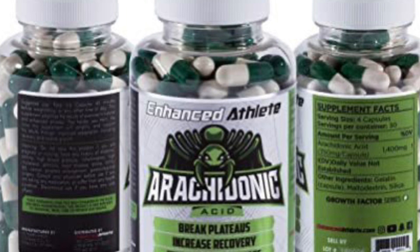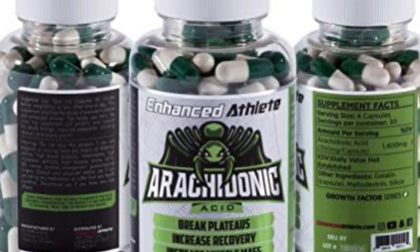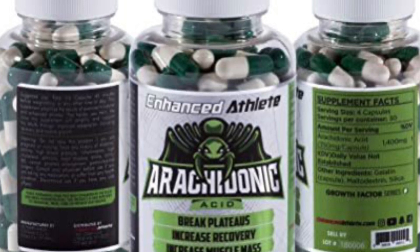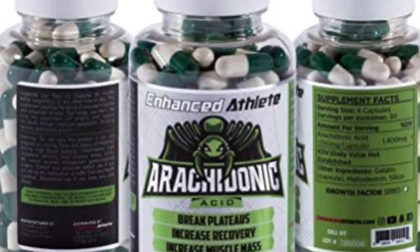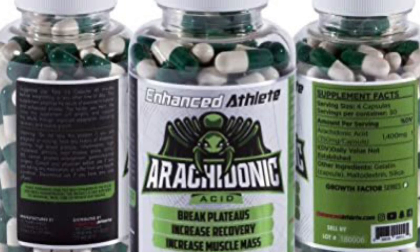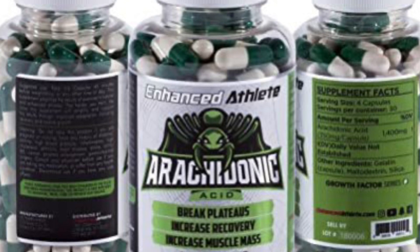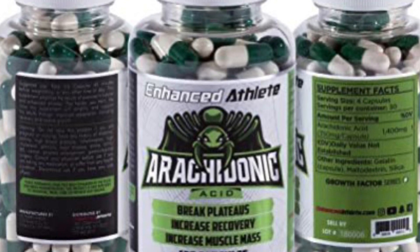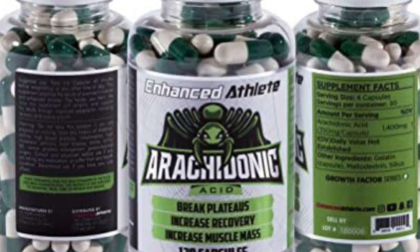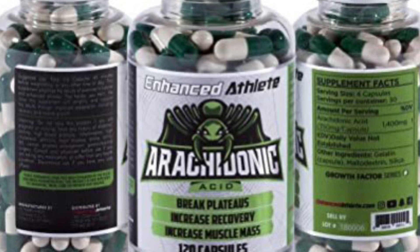You're probably wondering what arachidonic acid actually does for you. There are some reviews on the internet about this product, but a lot of people are not honest. The most simple and short way I can explain it: this is best for strength and muscle gains. Arachidonic acid is essentially a fatty acid consumed in regular diets in very small amounts. A lot of people compare it to creatine, because like creatine, it's naturally produced in the body and found in small amounts in foods like steak. If you take arachidonic acid pre-workout, you're going to notice an exaggerated inflammation in the muscle, which creates an exaggerated healing response from the workout.